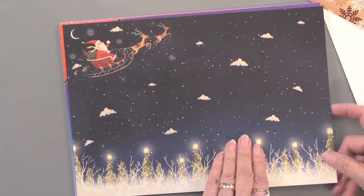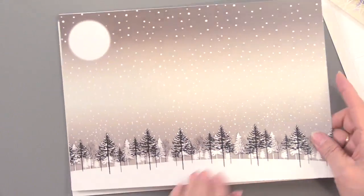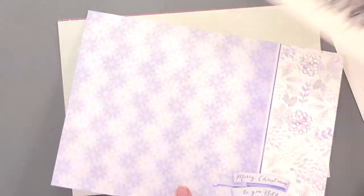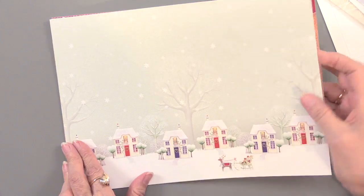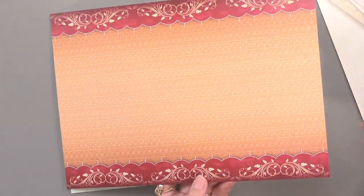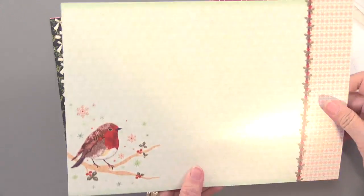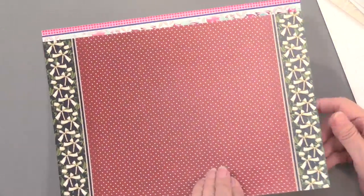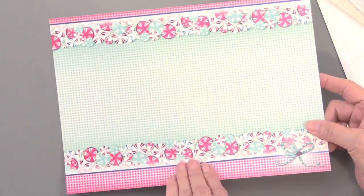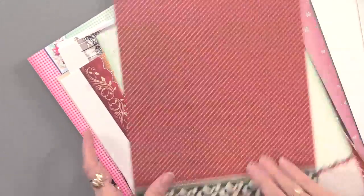And then we have the non-foiled pieces. So ten foiled, ten non-foiled, and again as always matching the rest of the art. While it says this will make at least 20 cards, we all know with Hunky Dory you're always going to get so much more. And especially if you decide to make some small gift tags with some of those smaller leftover pieces. I think 24 cards is kind of the magic number, but very often it's going to be much more than that.